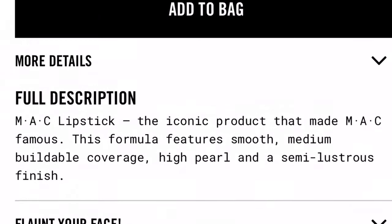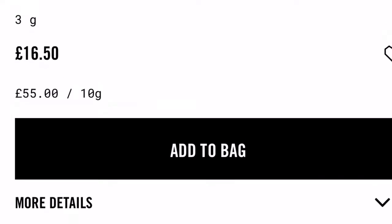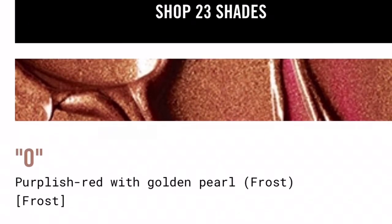The lipstick I'm going to be testing today is this MAC lipstick in limited edition packaging, in the colour Horty. It's a really pretty, quite dark browny sort of nude colour. The formula is Frost — MAC describes it as smooth medium buildable coverage, high pearl and semi luscious finish. They don't sell this colour anymore but the closest shade is the colour O.